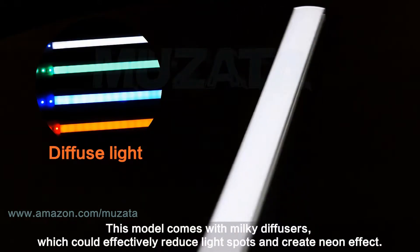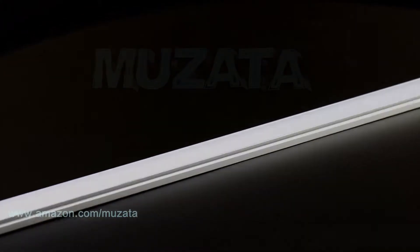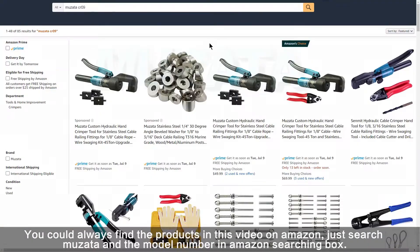This model comes with milky diffusers which could effectively reduce light spots and create a neon effect. You could always find the products in this video on Amazon — just search Musata and the model number in the Amazon search box.